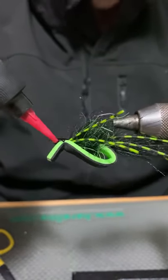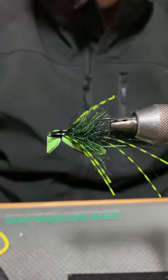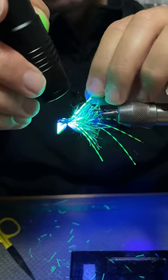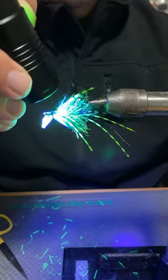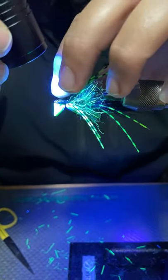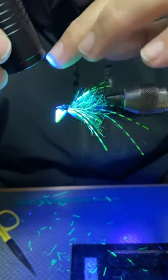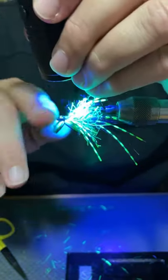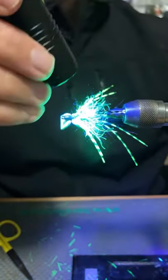I do tie weed guards on our stock range of gurglers on some models. When I do that I always put the guard in first, just after laying the base of thread. You've got two options: you could run a single sprag down and bend it back at the front, or you could run a hoop — a piece of fluoro tied in with a loop and then bent sort of at 90 degrees or backwards.